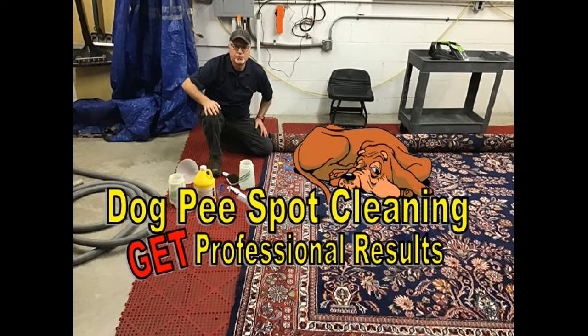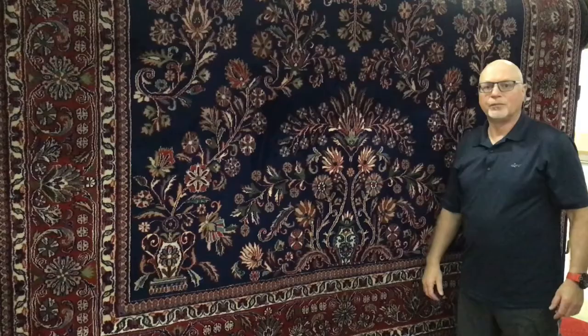You want professional results cleaning up pet urine on your oriental rugs? No need to call the experts in. This video will show you how you can become your own spot cleaning expert.